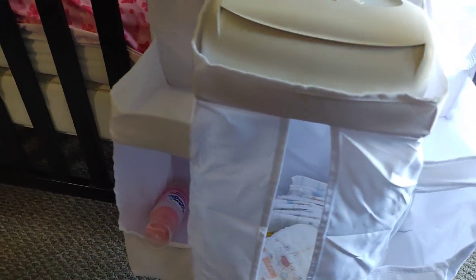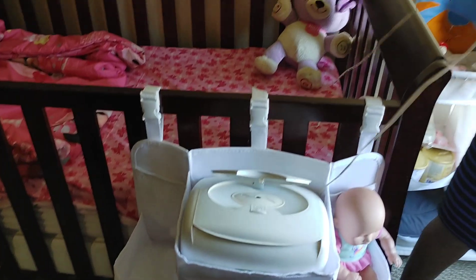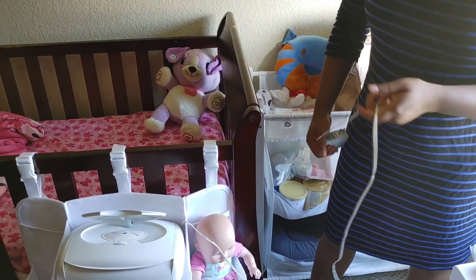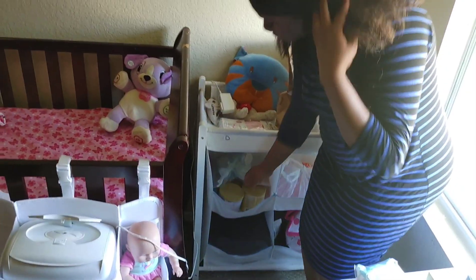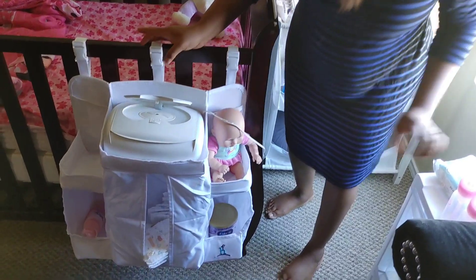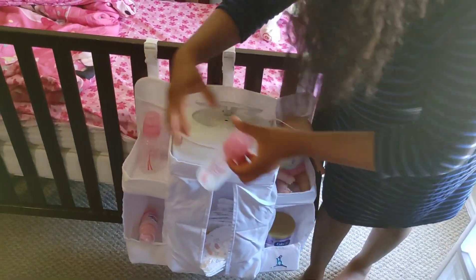It's very good — you can put this here and I do have a socket back here, so I'm going to plug the wipe warmer in. This is actually perfect for me. If you like, you can put your accessories here and then bottles are kept here for now.